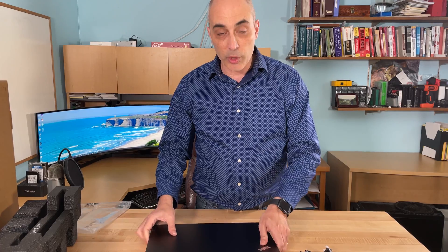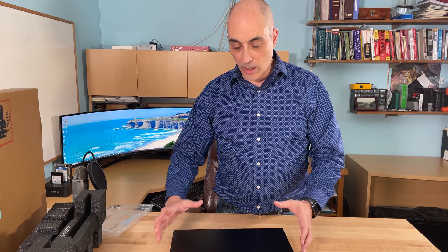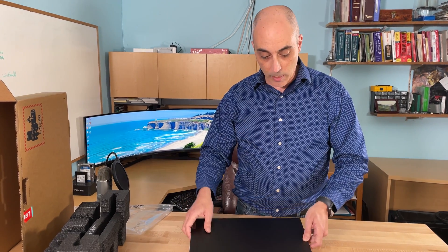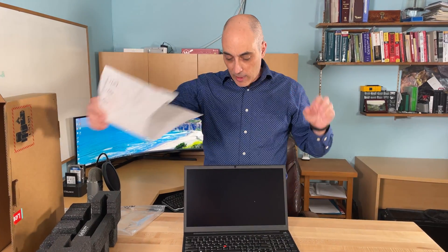When you order these, different SKUs have different sizes. This particular unit, for example, has 512 gigs of NVMe SSD space and 16 gigs of memory. When you order one, you may find some with less or more memory, so you really have to look at what you're purchasing. Don't just take it for granted because I said this is an E15 — they are not all the same.